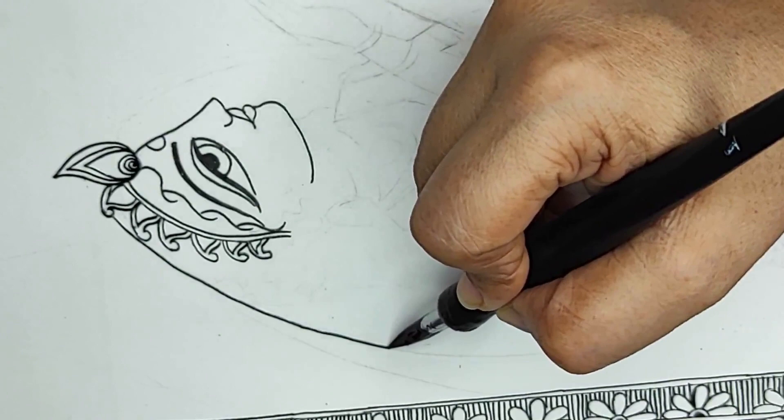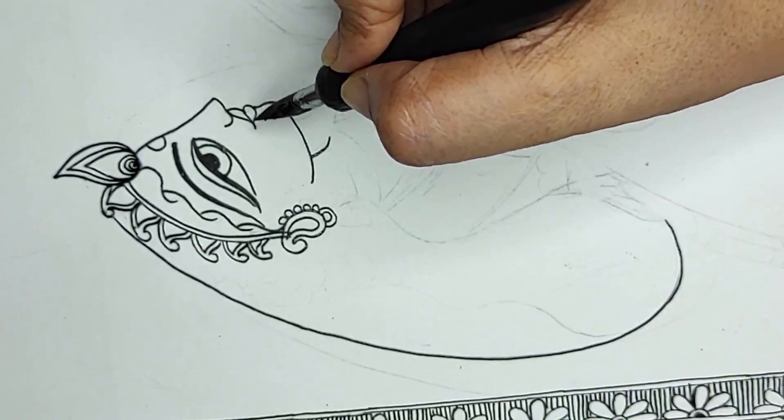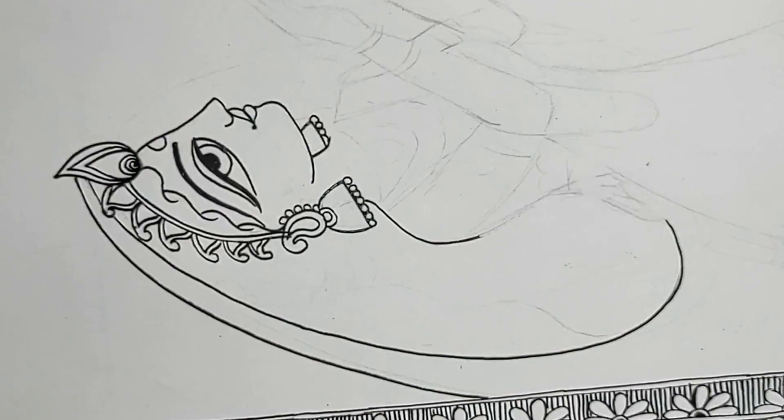Generally the accessories are big and beautiful. Even when doing motifs like fish, trees, and animals, we always accessorize them and make them beautiful with motifs, flowers, and other accessories. When it comes to figures, we do a little more accessorization.